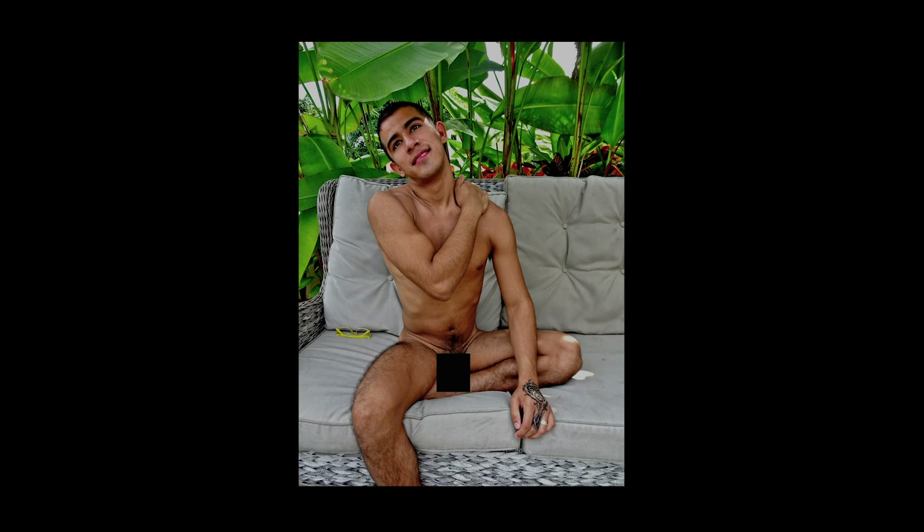For this painting I used a photograph from a photo shoot with Enrique, one of my models here in Mexico. Here you can see the original photo, and on the right you can see the tweaked version. This is something I do to make my photos easier to paint from, and you can find out more about it by watching my video 'Using Photoshop to Make Your Photos Easier to Paint From.'